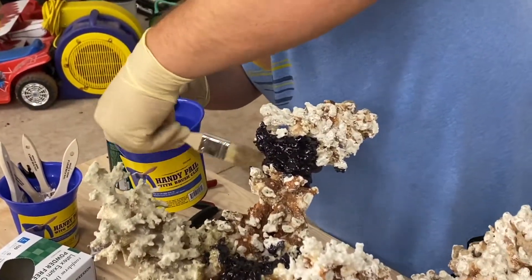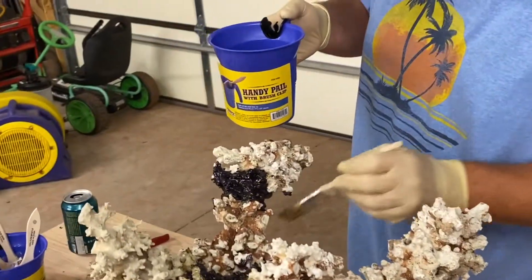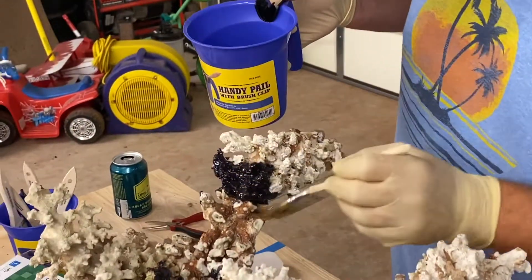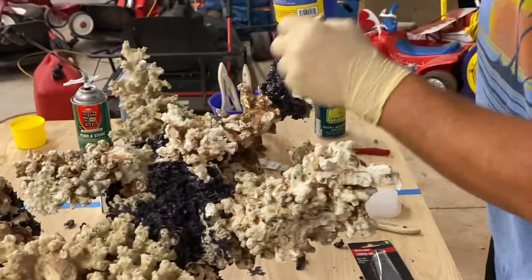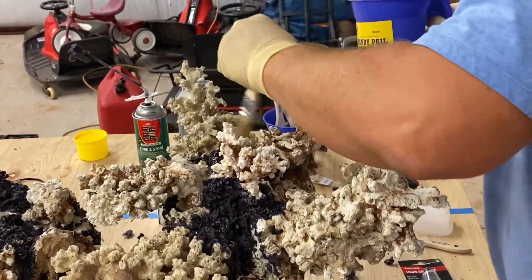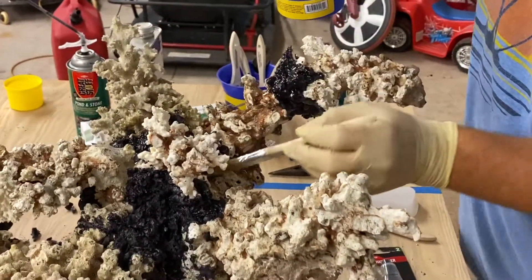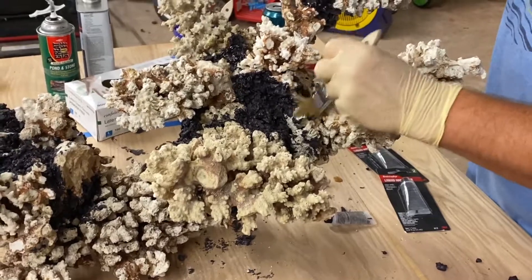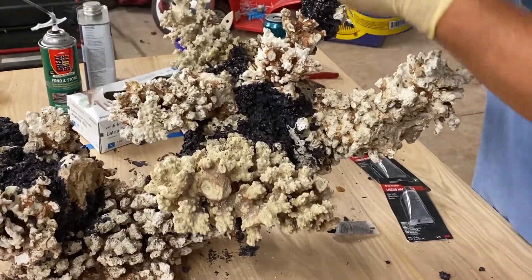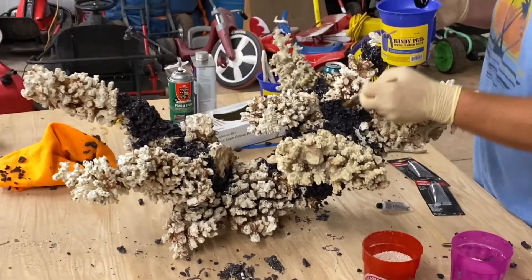We're going to be throwing sand every different way just to make sure we get coverage. Even on the underside, we'll just lift it and sprinkle sand up there and then turn it over — kind of make a mess with it. Then we'll evaluate things and when we're done with this coat, maybe it's set up a little more, we'll take a look, flip it over, and it'll have set up enough that we won't lose any of the sand. It's pretty sticky anyway.